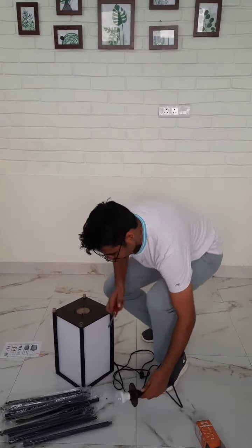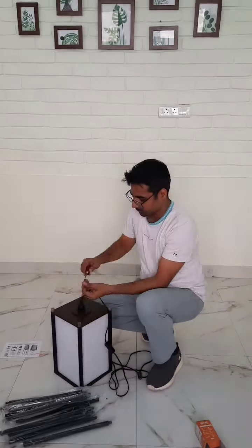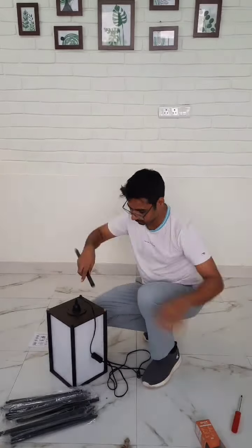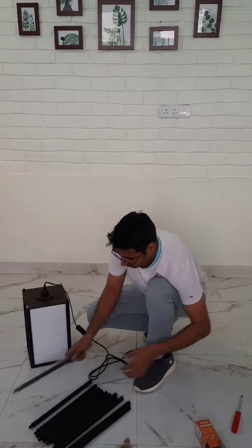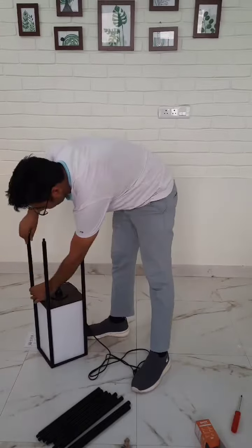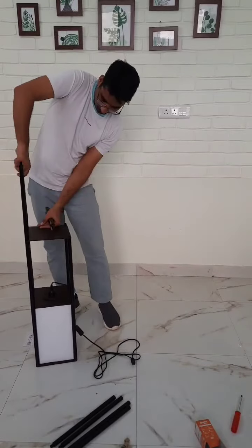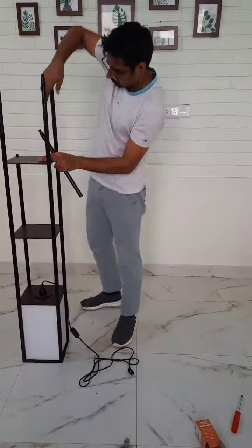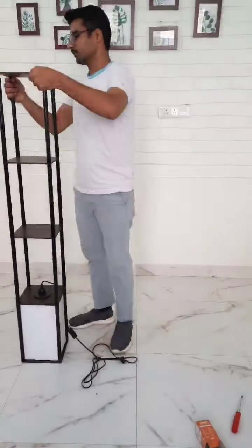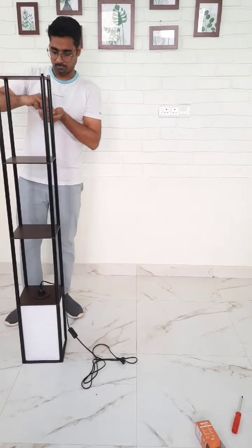Now we can fix that. There are already four screws here. So we're going to fix it.